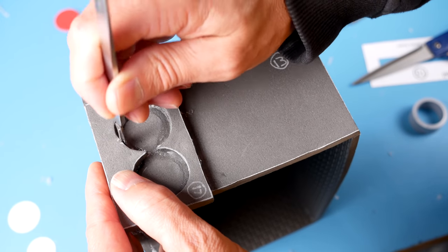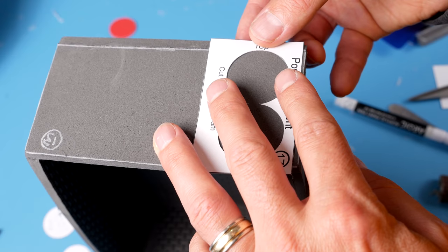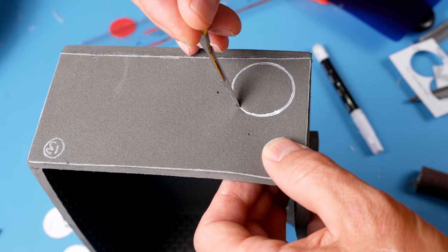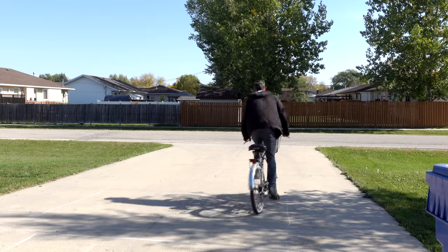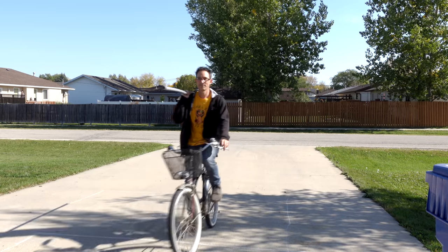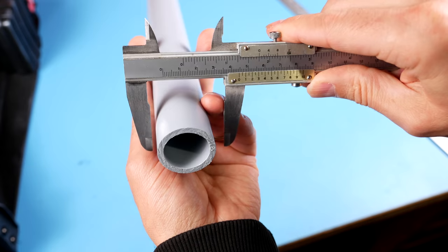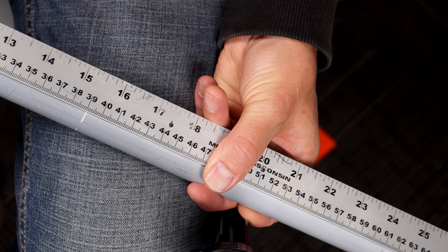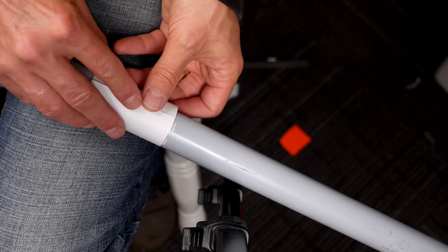Now use the circles on piece 17 as a template to cut all the way through into the support box. Use piece 17 again on the other end of the box, tracing just the top circle — we're going to cut a hole here so the pipe can go all the way through and be supported at this end as well. The pipe I used is one inch PVC conduit. One inch is the diameter of the inside hole, so the outside of the pipe is actually more around 33.5 millimeters.